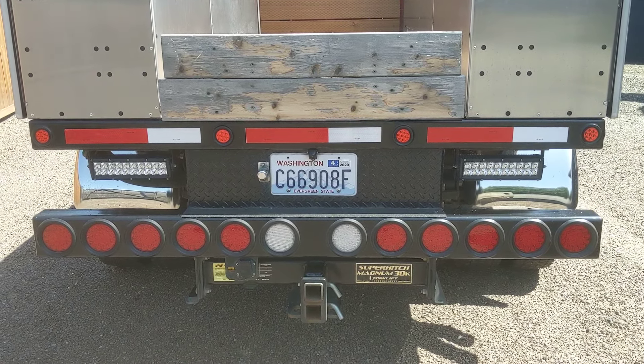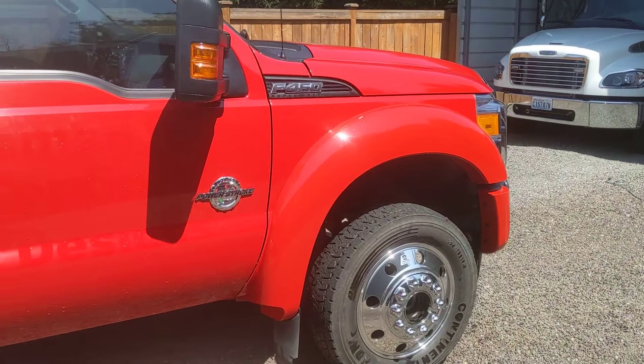We've got the Super Hitch Magnum — this truck will basically tow anything you throw at it. I've never really pushed it; only towed a little John Deere 35G excavator with it.